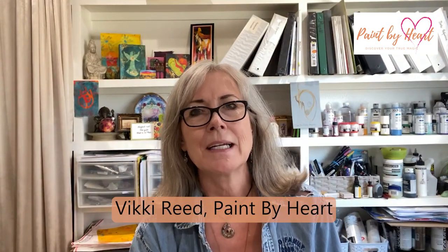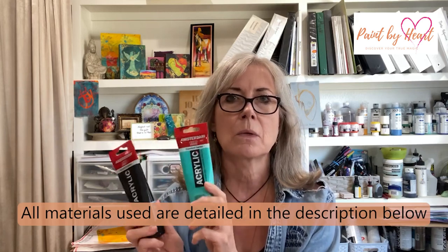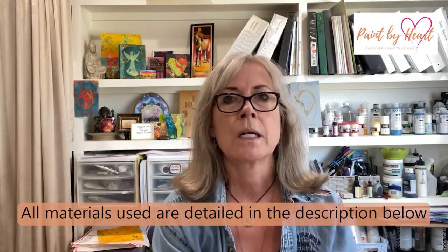Today's video is on jelly plate image transfers. I'm going to be using Amsterdam Standard Series today because I found this works much better for the image transfer than the Golden fluid acrylic that I use almost exclusively the rest of the time for my jelly printing. The image transfer can be tricky, so I'm going to share what I've found that works. I'll be using magazine images today, and you can also use images from a laser printer. I have not found success using images from an inkjet printer.